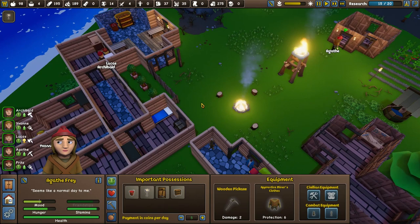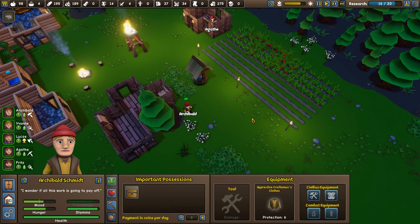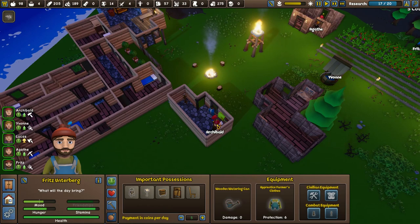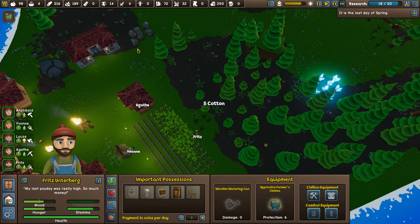Archibald, come out here — enjoy the fire? No mate, far more pressing things for you to get on with. Come and gather the cotton. It may be better to get a farmer to gather cotton. Archibald gets five cotton from that, Fritz gets five as well — that's fine then. Archibald's starting work on another Gambeson — that's good. Fritz is getting some more cotton in. Each one takes about 40, so basically the cotton nearby will do us one.